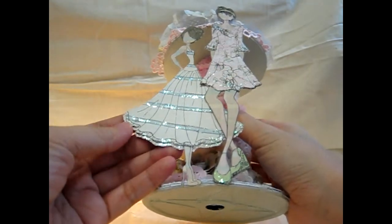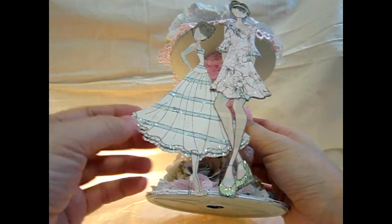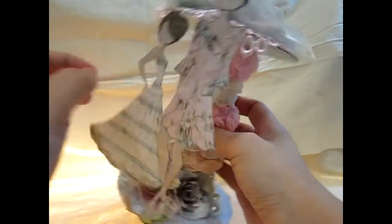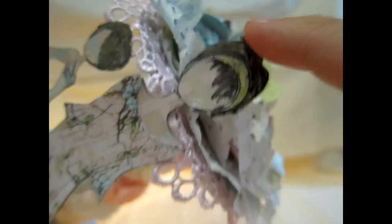I really enjoyed using this stamp. Of course, my colouring skills are very poor, so what I needed to colour is just the hair. The dress is paper piecing — I cut it out from paper and added it here. I also added the shoes, put some glittering, and two layers on this dress, and coloured the hair. It's so much fun.